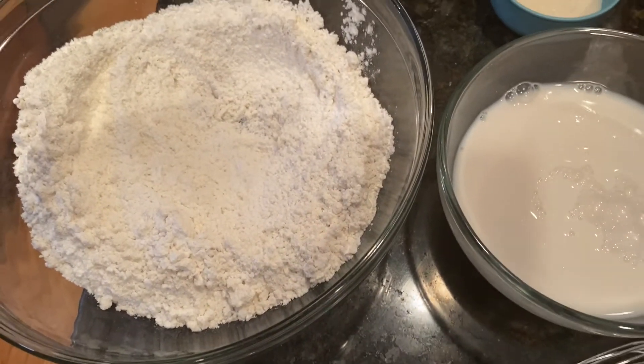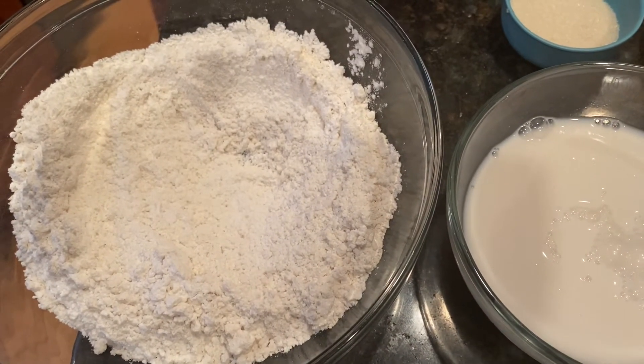Let's get started! I put the flour in the bowl. Now I'm going to cut up the butter.